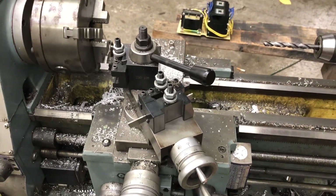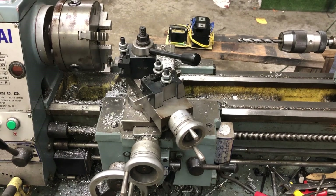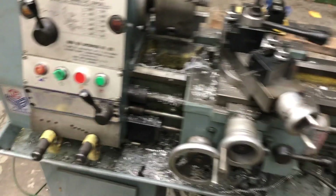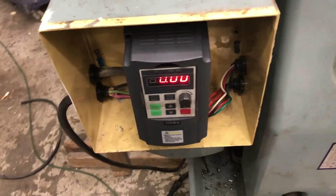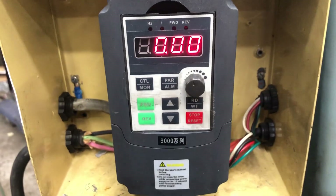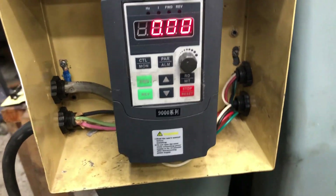I got the acceleration and deceleration times pretty tight here, but everything seems like it's a go. Give you a look at the inverter here — just a little itty-bitty thing.